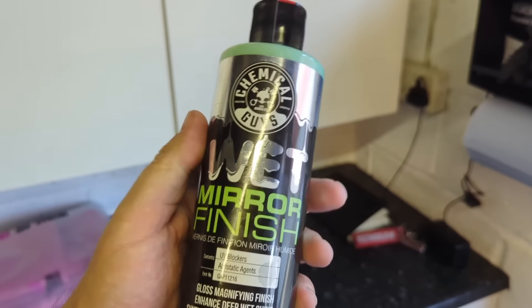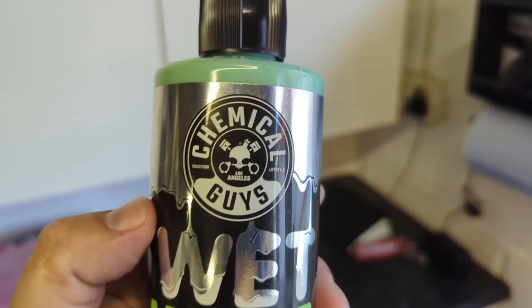A warm welcome back to the Forensics Detailing Channel. Do not forget to hit the subscribe button. Today we're bringing to you a new product that I've purchased from Interdetailing, available in the link in the description.